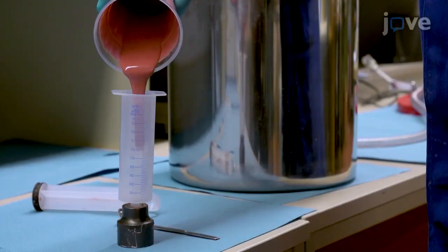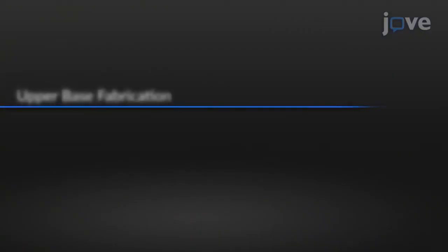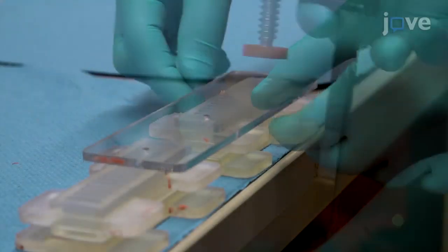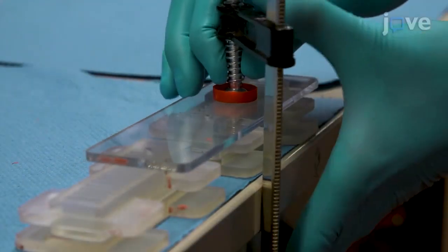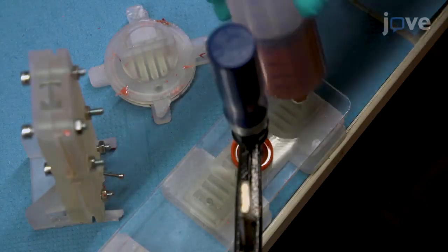Load the degassed elastomer into a 50ml syringe. To manufacture the base part, first clamp an acrylic glass plate with two corresponding holes onto the mold and insert the syringe into the lower hole.